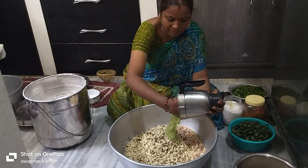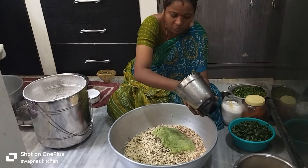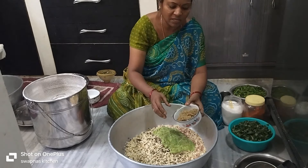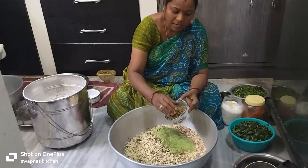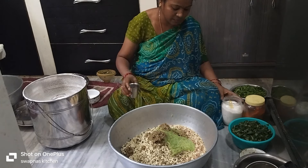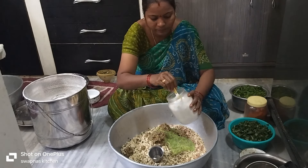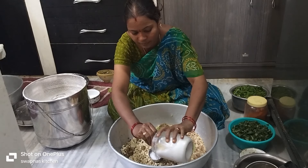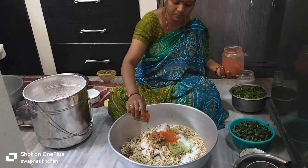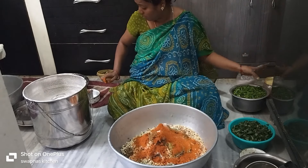Mix it and mix it. Put the starch in your bowl. I am going to put it in a bowl. We're going to mix the glass with our own glass. One glass serve one glass. We are going to add one glass to it. We are going to add 1 glass of flour with oil.